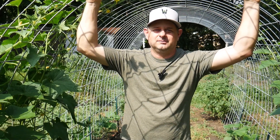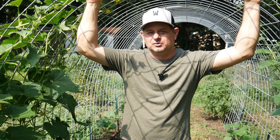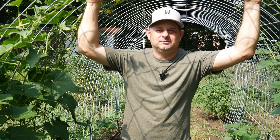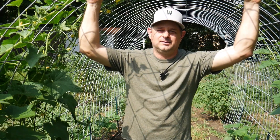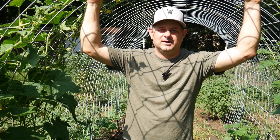Welcome to the Wolfman Gardening Channel. Today we're going to explore the fascinating parts of a cucumber plant. I told you in the previous video that I would break down a cucumber plant, so let's get started and dive right into it.